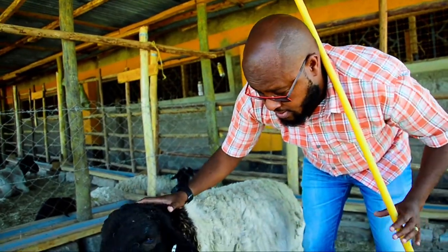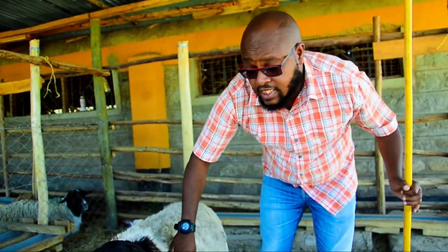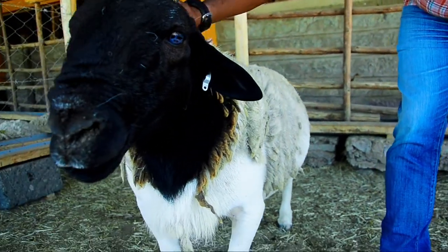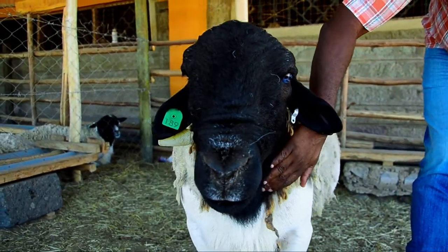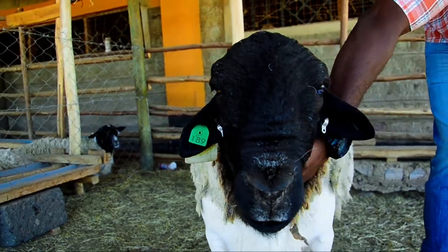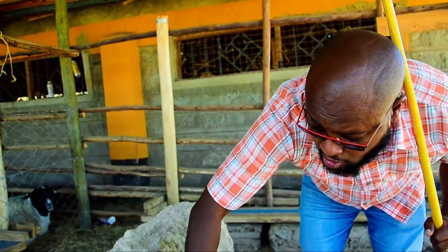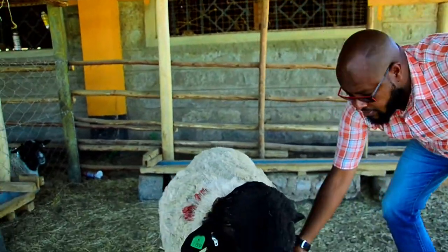The other thing you need to look at is the length of the neck. The neck needs to be broad and long, as it's clearly demonstrated in this young breeding ram.